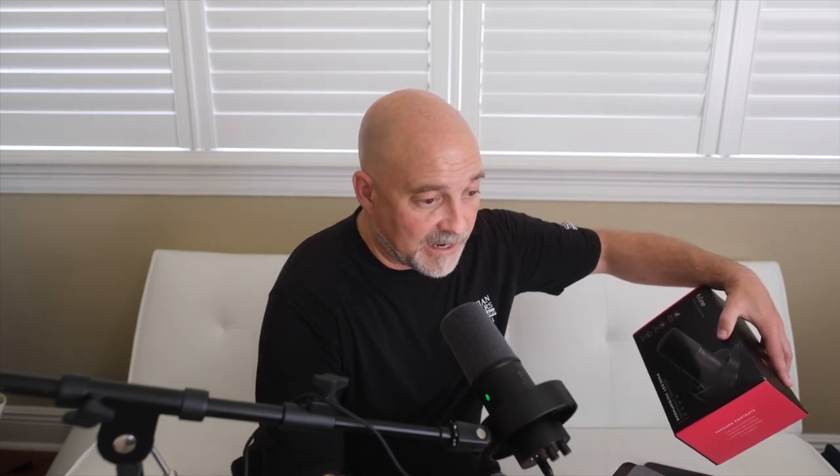This is insane — this microphone is only $72 to $73 dollars. That's cool, that's really cool. For about $73 this microphone could be in your hands. That's amazing, that really is amazing.